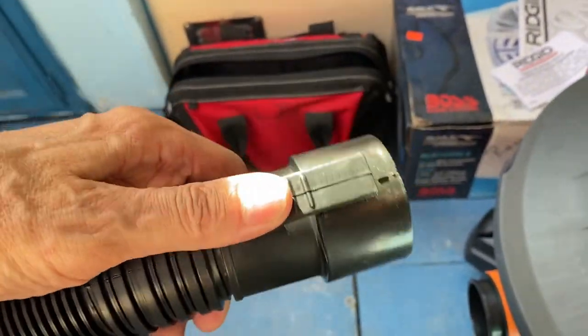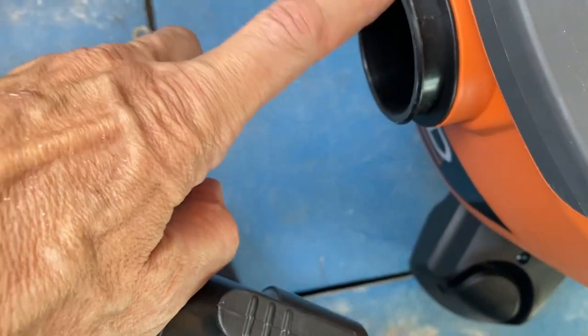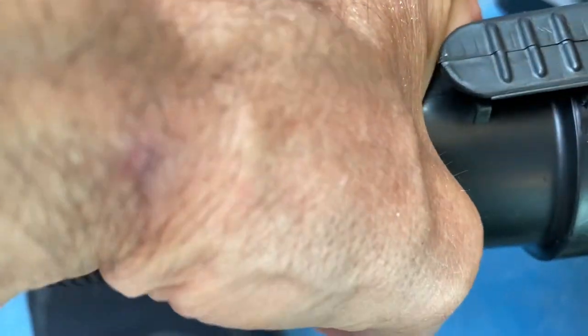On the hose where you connect to the vacuum, there's a little clip — you can bend it and it clips onto this little notch here. That's where everything goes into the vacuum.